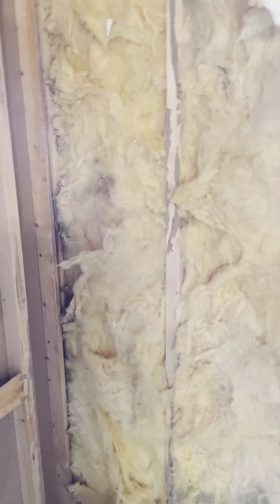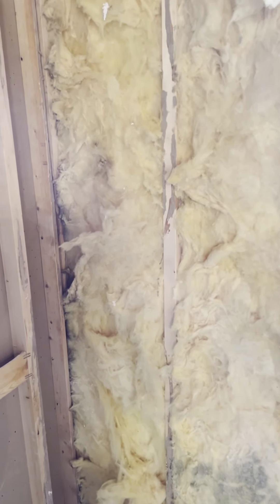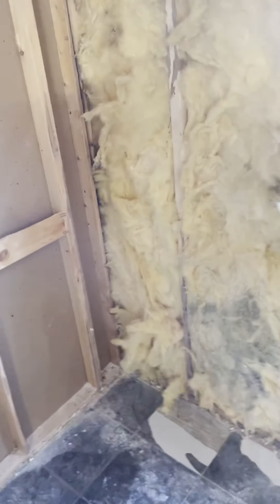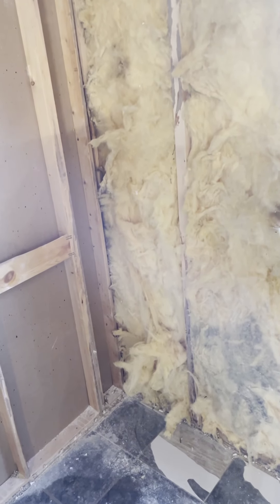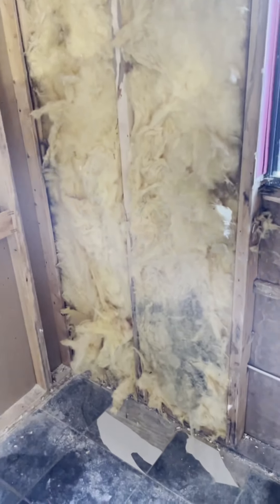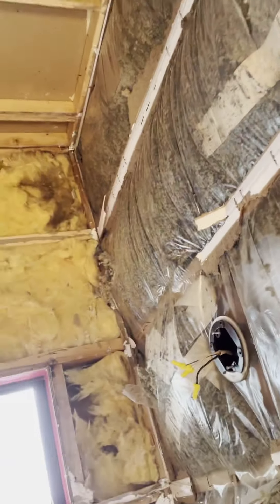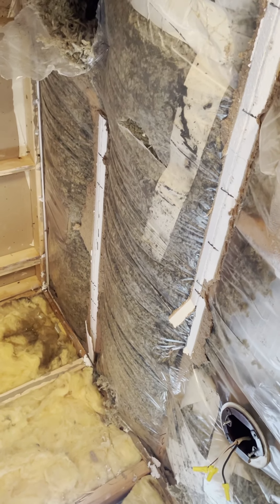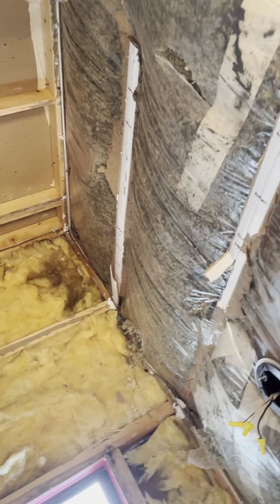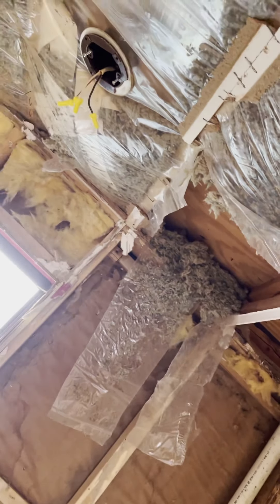I've read up and watched enough videos — this insulation being black is okay. What happens over time is the HVAC system pulls in air from wherever it can find gaps, and the insulation just gets dirty — it's not moldy at all. The explanation is that air gaps allow the system to pull in dirty air from outside. I tried to save as much insulation as I could, but I'll have to deal with the ceiling tomorrow. I'll need to pull more staples up there and it's going to get messy.